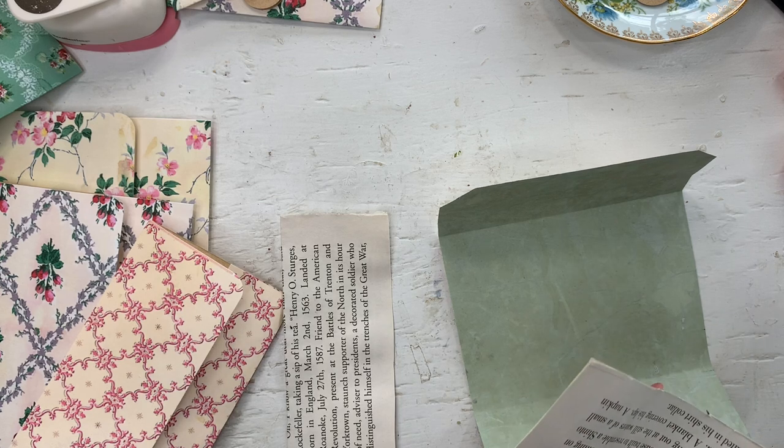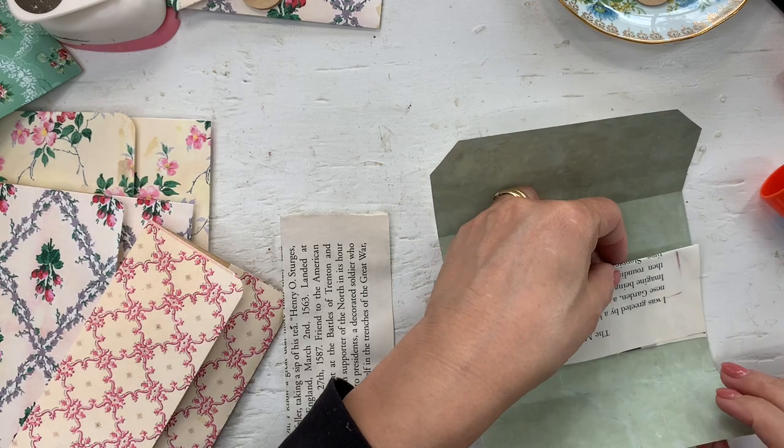I'll finish these two by myself — just want a couple of different designs. I had some music paper for the bigger envelopes because I thought my glue book won't work.